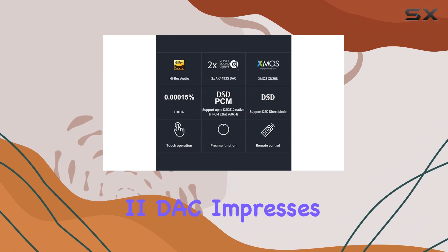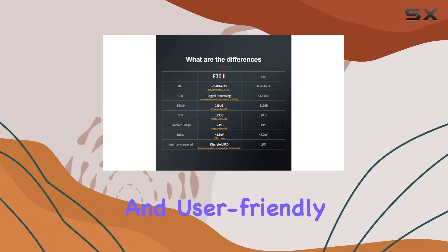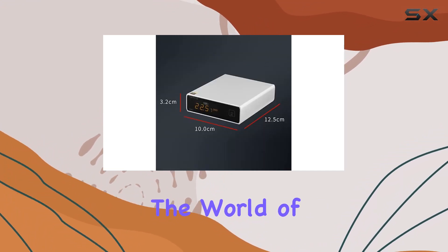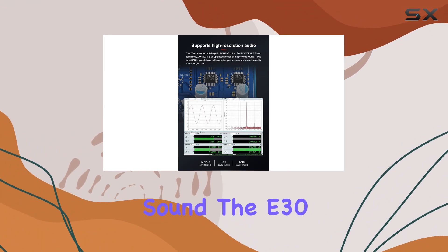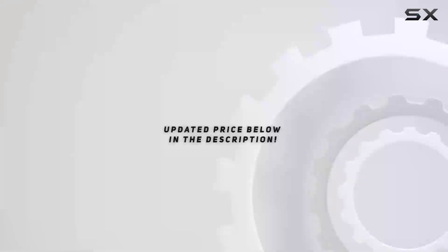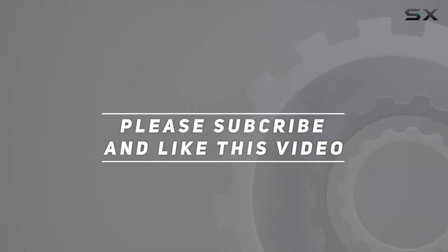In conclusion, the Fanmusic E32 DAC impresses with its high-resolution audio support, wide compatibility, and user-friendly features. Whether you're a seasoned audiophile or a newcomer to the world of high-fidelity sound, the E32 is a solid choice for upgrading your audio setup. Check out the video description for updated price, and thank you for watching.